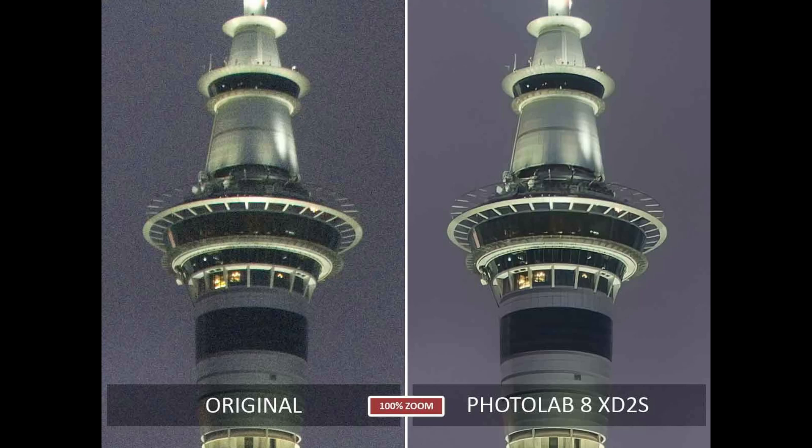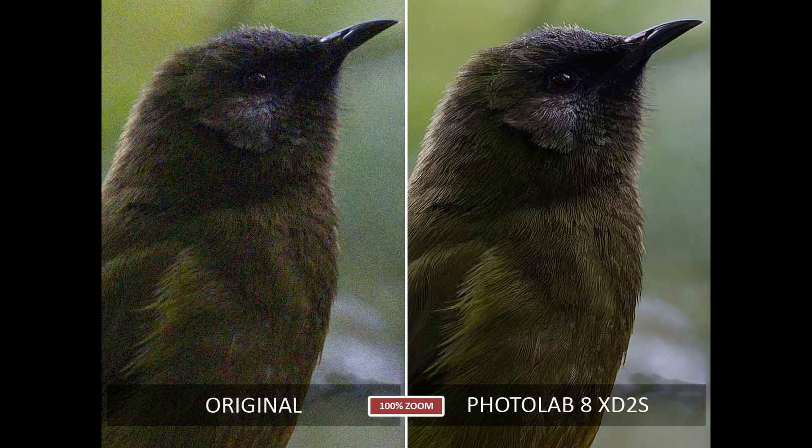Right away we can see that PhotoLab 8 does a great job with this noisy image. The noise is gone and we're seeing a much sharper and more detailed image. Likewise, DXO PhotoLab 8 handles this noisy picture of a bird easily. Once again we are seeing a lot less grain, a lot more detail, and yet somehow still getting a very natural looking result.